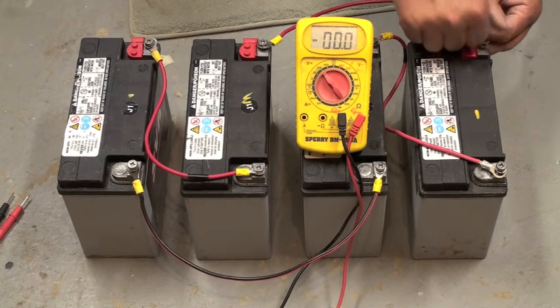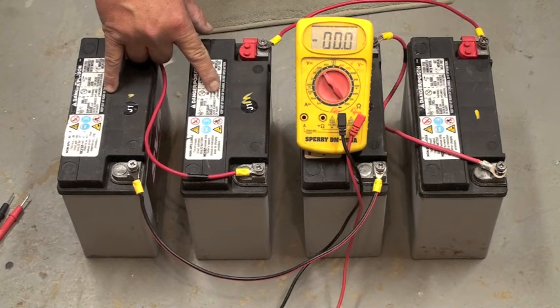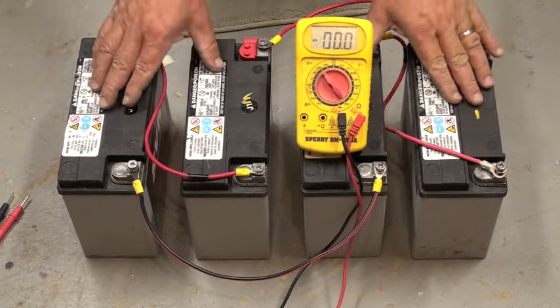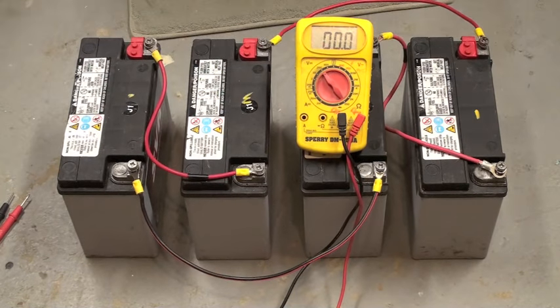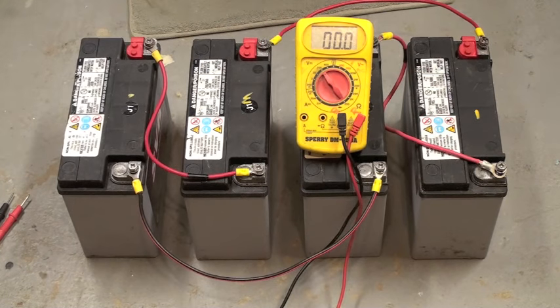So now we have four batteries, individually 12 volts each — two in series making 24 volts here, and two in series here making 24 volts. Both of these arrays are now connected with their positive and negative terminals in parallel to double the run time or to increase the amperage.